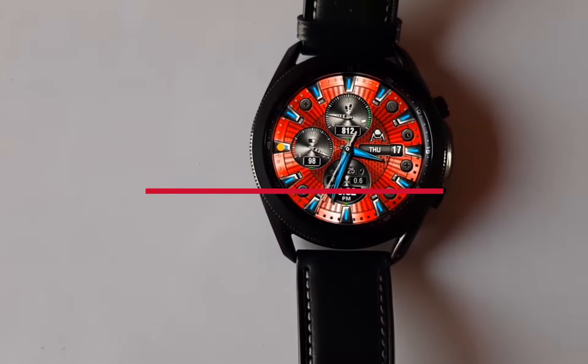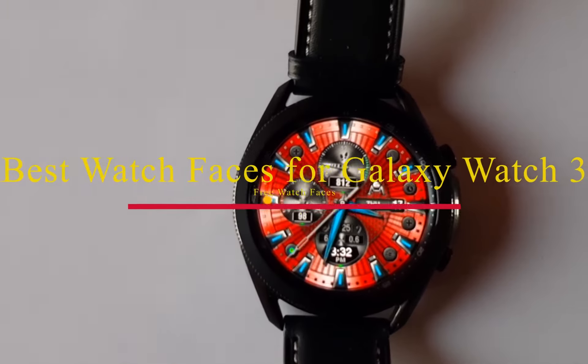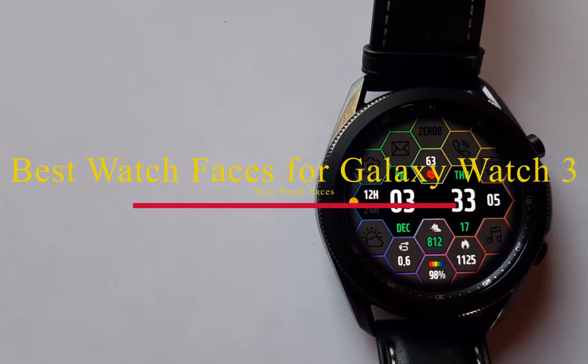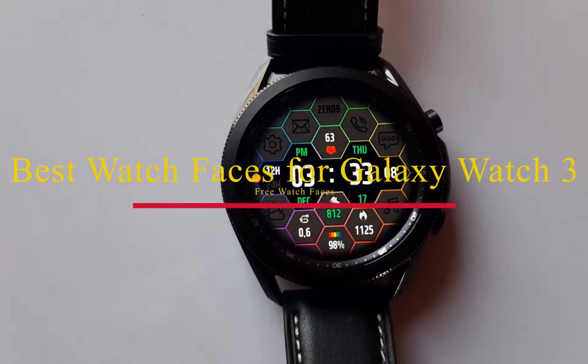Hello everyone, welcome to the Smartwatch Series. In today's video I am going to share with you my top 10 best free watch faces for the Samsung Galaxy Watch 3. The watch faces I share in this video are my favorites. These watch faces will also work with Galaxy Watch Active 2, Galaxy Watch, and even down to GS3.